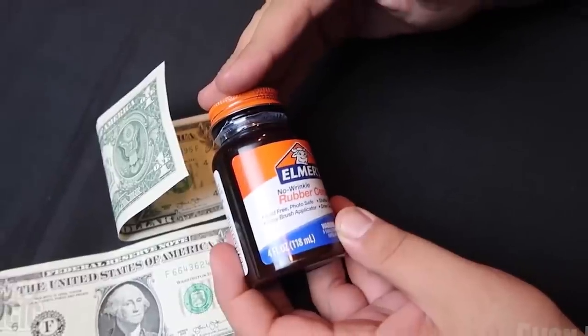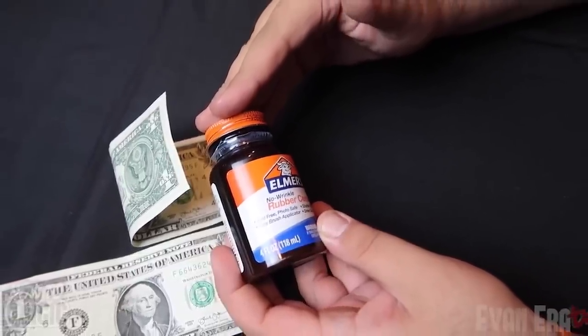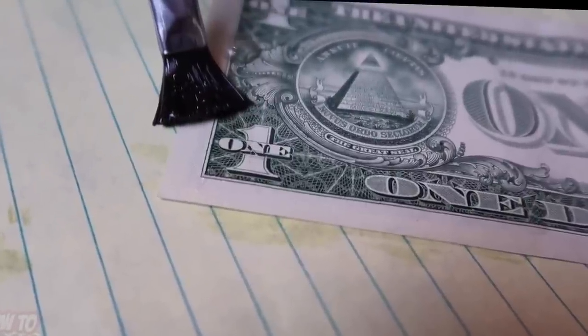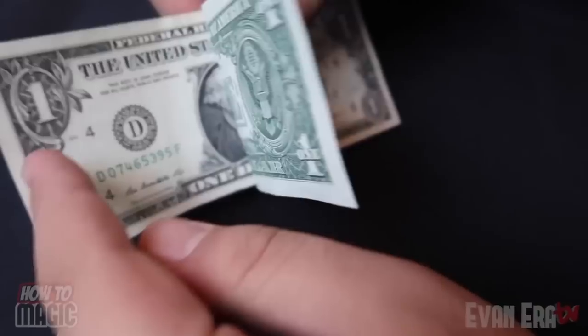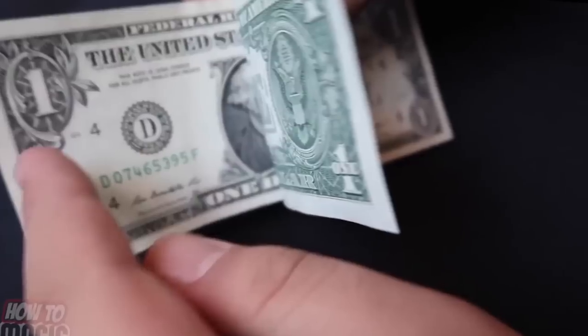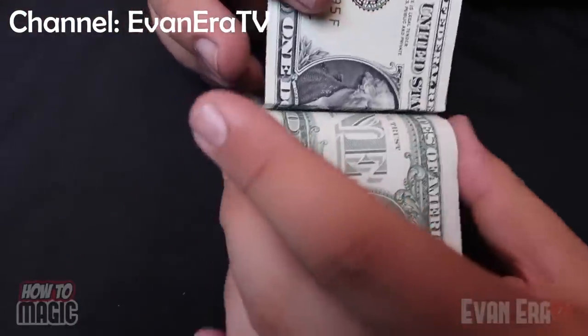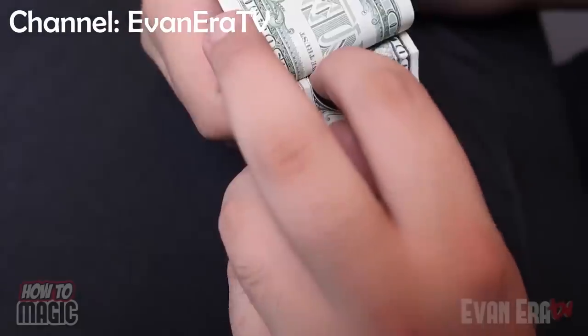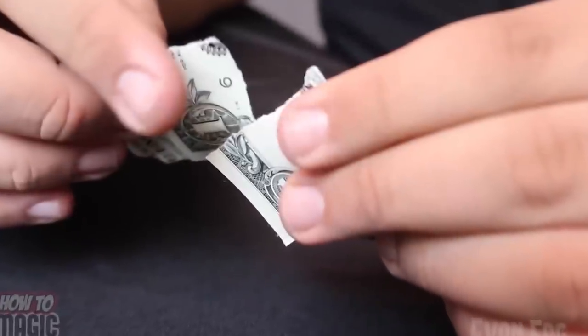What you need is 2 dollar bills and some rubber cement or other glue. Start by folding one of the bills in half, then run a strip of rubber cement around the outer edges of one half of the bill like you see in the video. Next, place the folded bill on the other bill making sure their edges line up perfectly before pressing them together. Now you can fold the unglued half of one bill back and tear the other bill in half, then tear the ripped-off half into even smaller pieces.